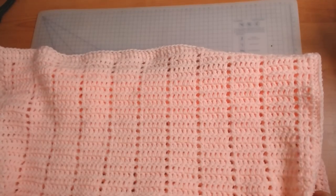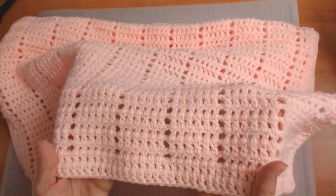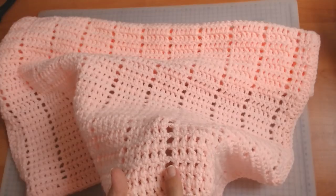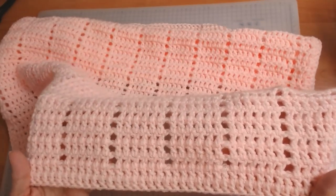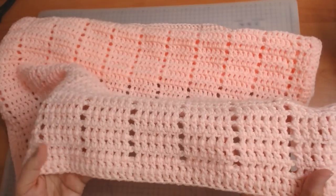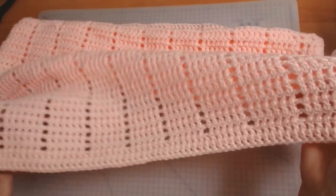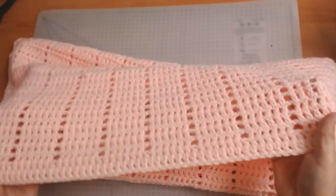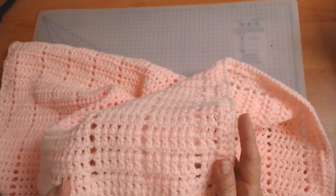Hello everyone and welcome back to my channel. Look at this beautiful blanket — this is a beginner fillet blanket. Fillet crochet means you're either filling in the boxes or leaving them open. This is a really simple one, beautiful for a cot, a newborn baby, a crib, anything like that. You can make it for your own bed, make it as a shawl, make it huge for a big bedspread, or put it over your sofa to keep it clean. This pattern is so simple, easy, and quick.